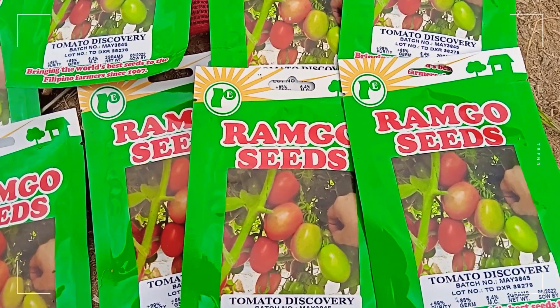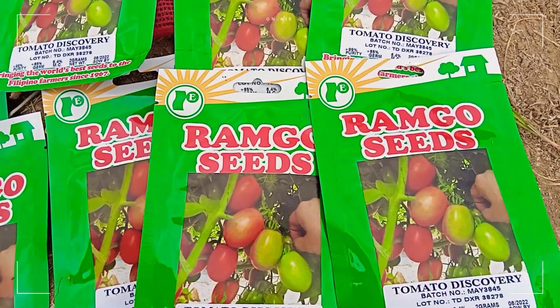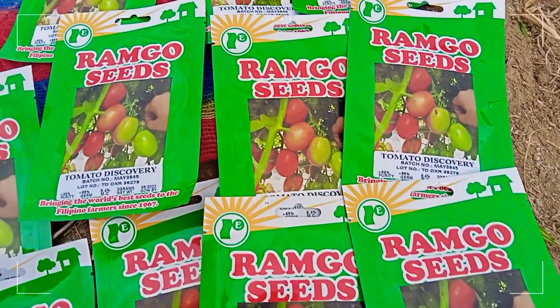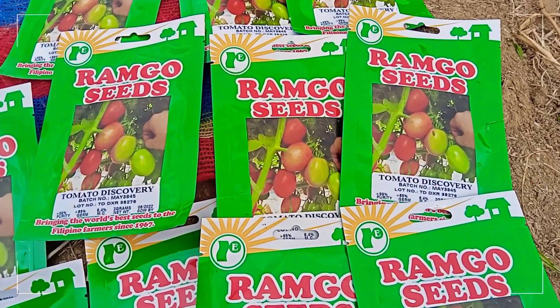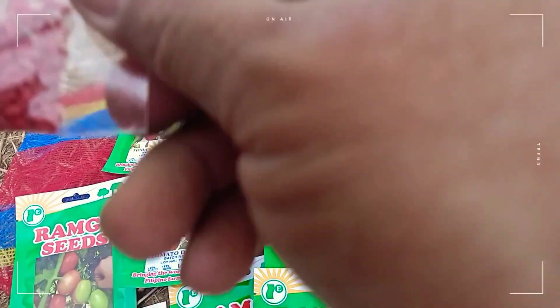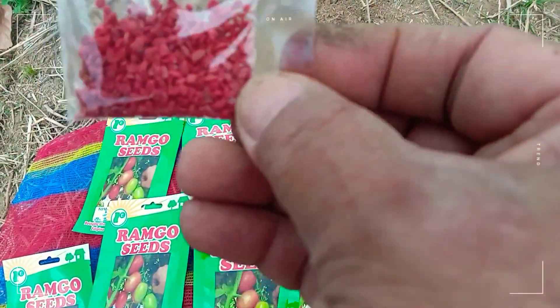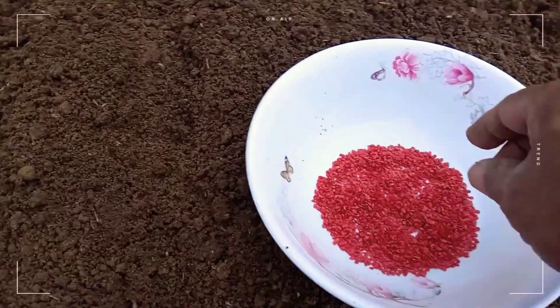These are the packs of tomato seeds that we intend to sow on the seed bed. Aside from other varieties of tomatoes, this particular variety is also suitable in the Philippines, so we'll try to sow this today. These are the seeds — we'll try to sow them evenly along the paros, ensuring even distribution of seeds in the paros.